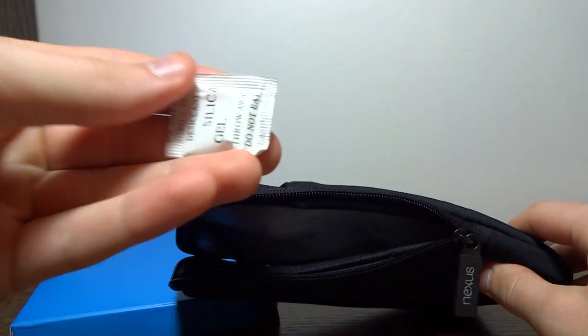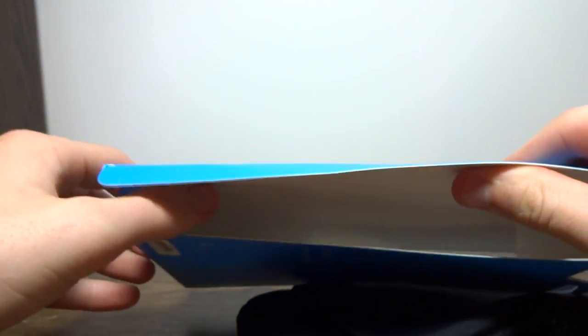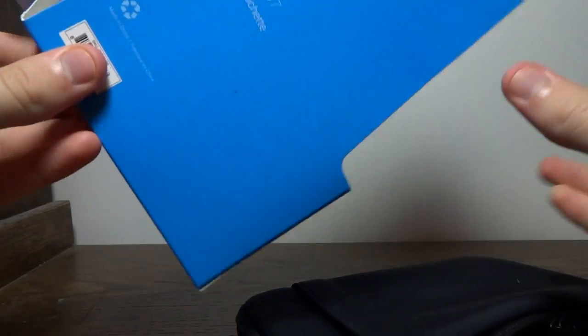We do have some little pellets here, and that's it. Let's check the packaging. That's it — nothing else is included with the official sleeve.